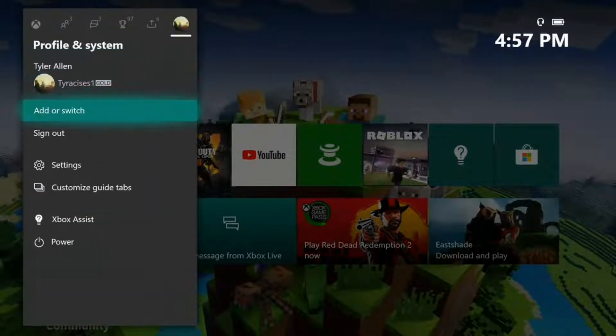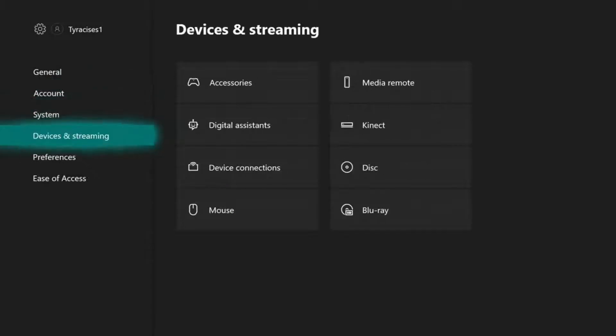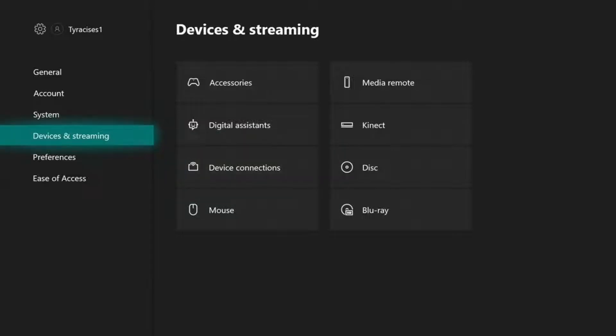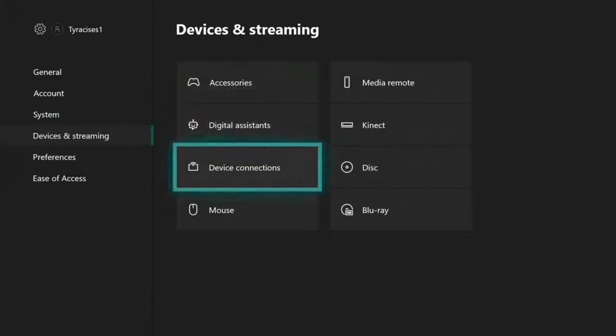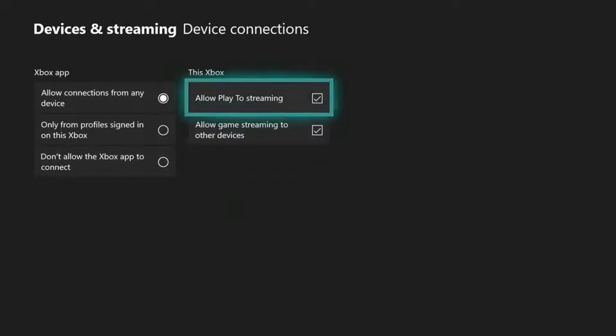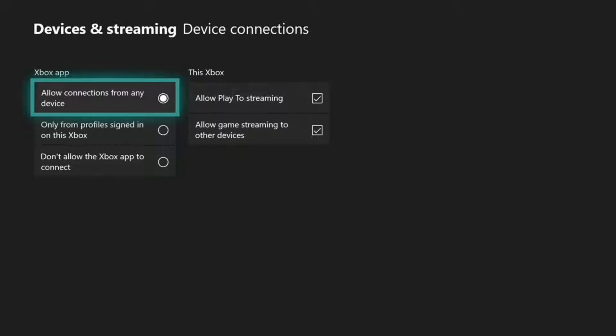So we're going to come over here and go to Settings, then we're going to go to Devices and Streaming, and then Device Connections. Sorry, I'm going to go a little fast, but make sure you go here and click on that, and make sure three things are checked: allow connections from any device, allow Play To streaming, and allow games streaming to other devices — make sure all three are checked.